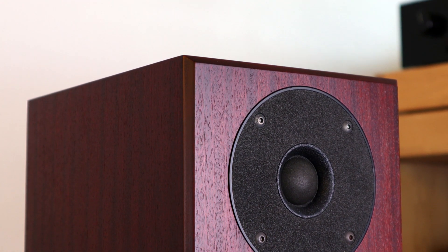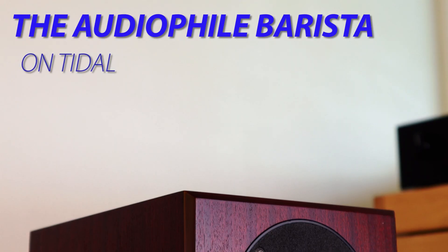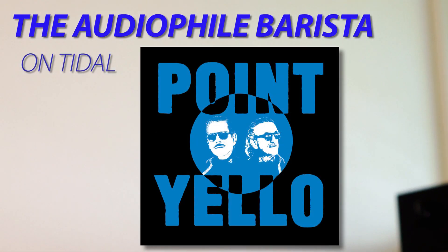But the bass that you do get is mind-blowing, especially when you see how tiny this cabinet is. If you play 'The Vanishing of Peter Strong' from Yellow — check that number out on my playlist on Tidal — the dynamics and the power of the bass will completely make you rethink what kind of bass small cabinets are capable of.